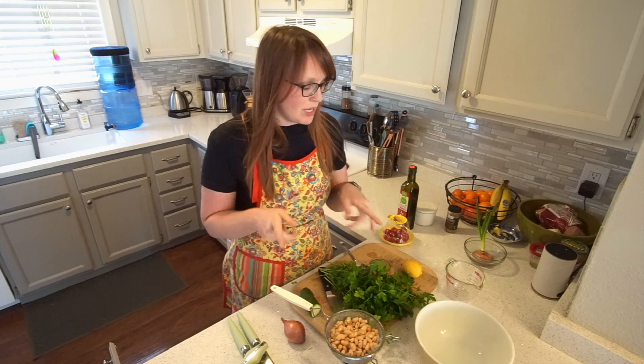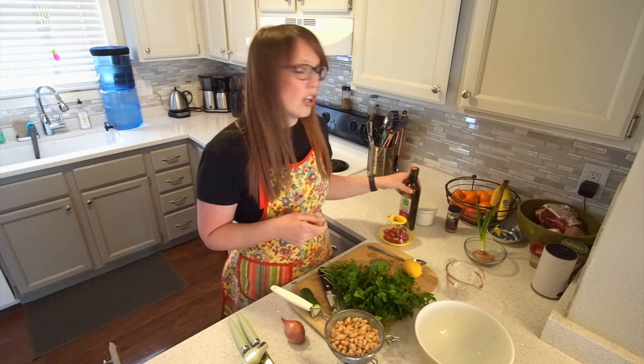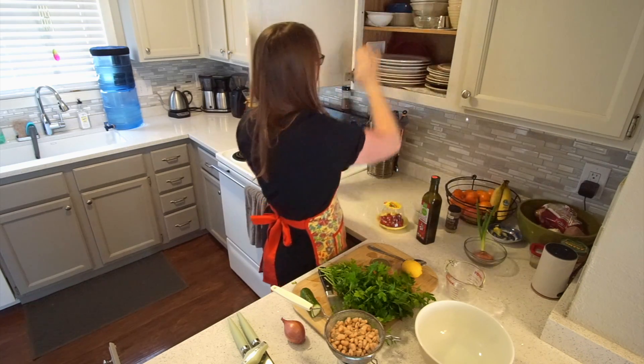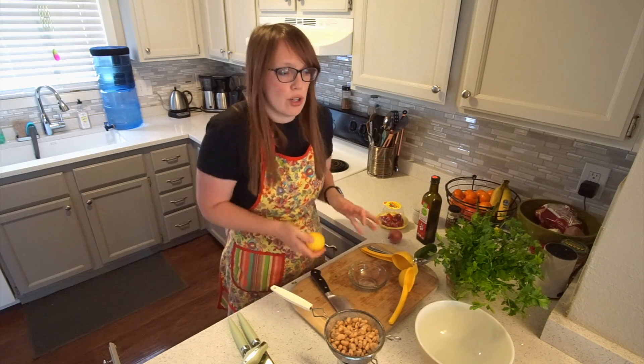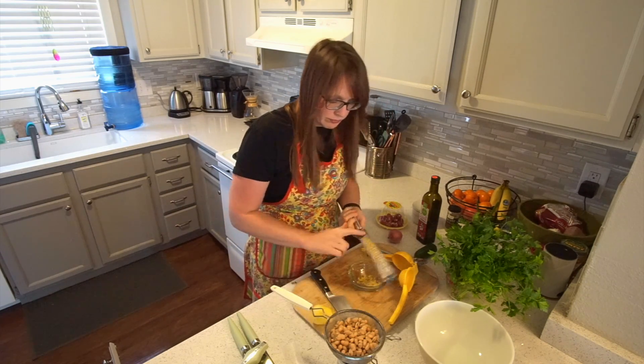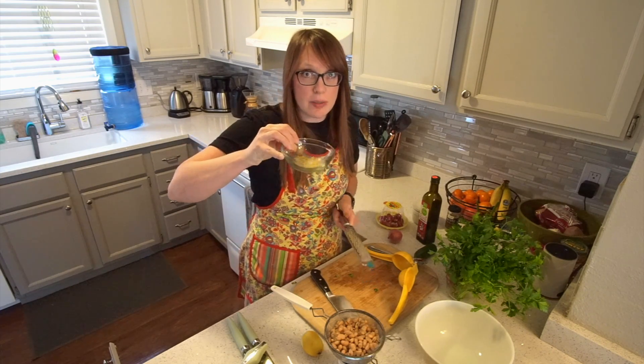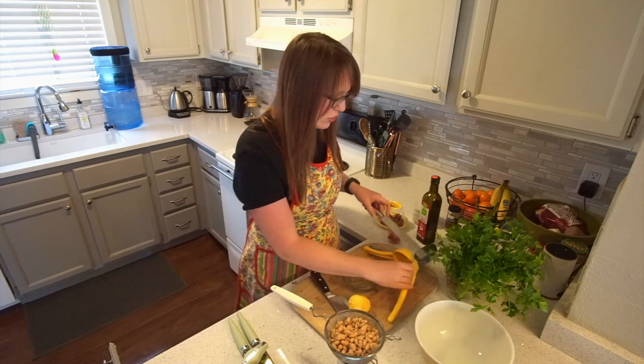So we are going to make the vinaigrette for the beans now. This will be the lemon juice, salt and pepper, and the olive oil. You want some of the zest from the lemon because it actually has the most lemon taste to it. So we are going to put a little bit of that into our vinaigrette for our bean dish. Not a lot of zest but it has a lot of smell to it, which means it's going to bring that lemon flavor out of these beans.